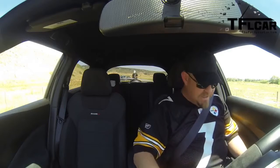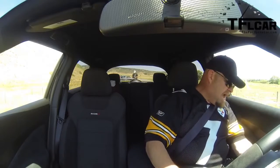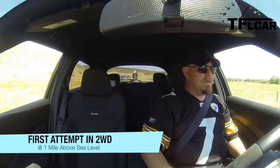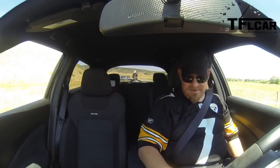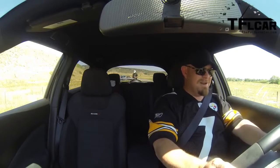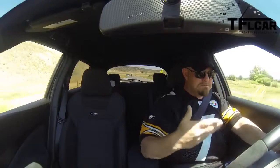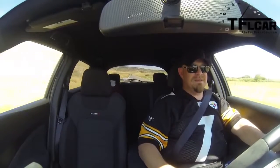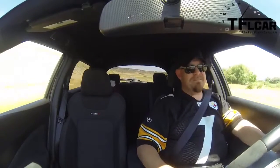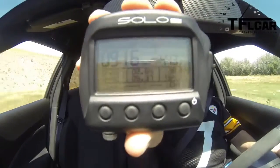Zero-to-sixty in the Nismo Juke. I poke it, I prod it, I say bad things about it, but I really don't mean it. AC off, two-wheel drive for this run, traction control on — it really doesn't seem to make much difference. I'm going to rev it up to about 3,000 RPM and take off. After a couple of attempts, we get a result: 9.16 seconds. Have a look.